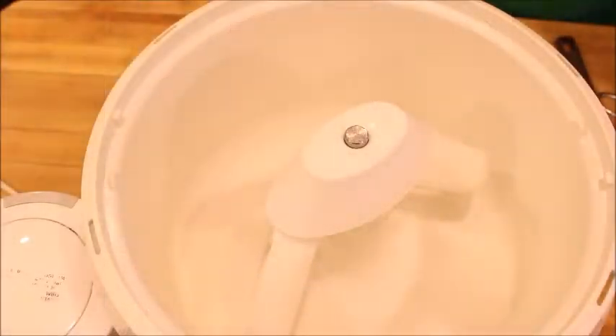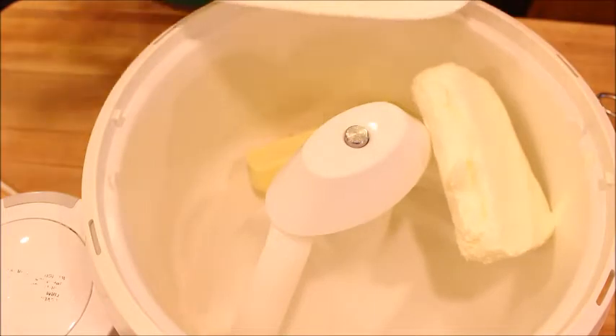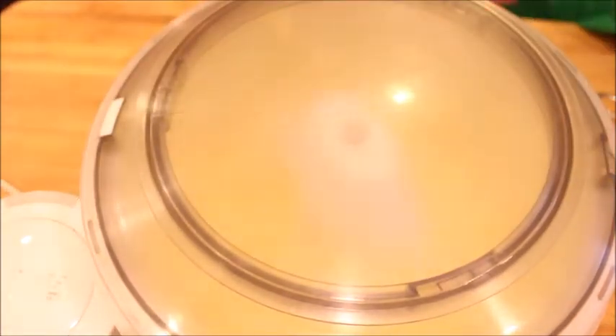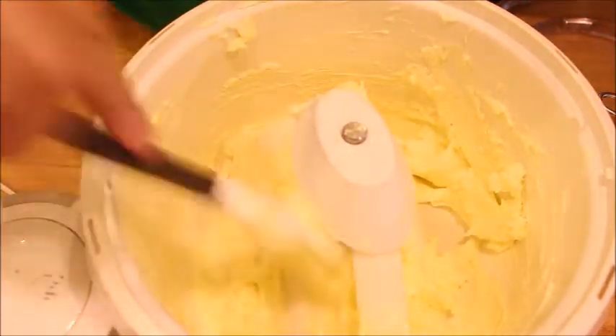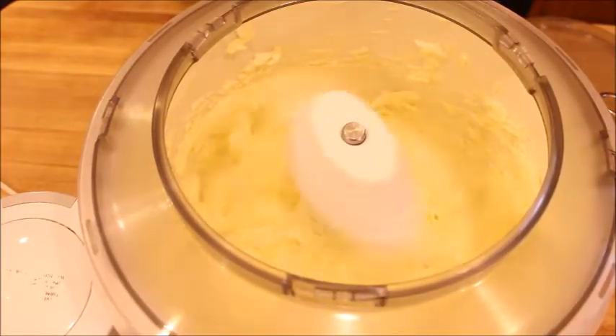We're going to start by adding eight ounces of cream cheese and three sticks of butter. We're just going to put these in and give them a mix, scraping down the sides to make sure everything is getting combined really well. Now we're going to add in three and one quarter cups of sugar.